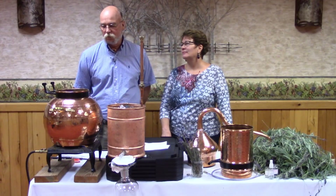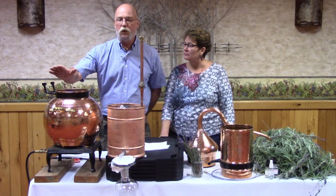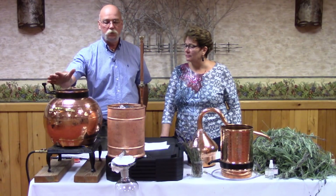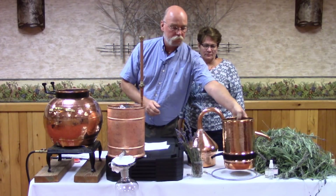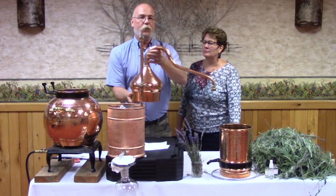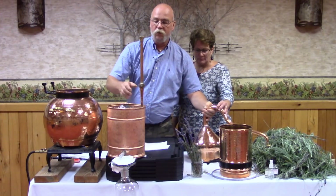Today we're going to show you how to make essential oils and hydrosols in a 20-liter still. The parts of the still are the pot, the column — this is where the plant material goes in — the cap and gooseneck, and then the condenser.